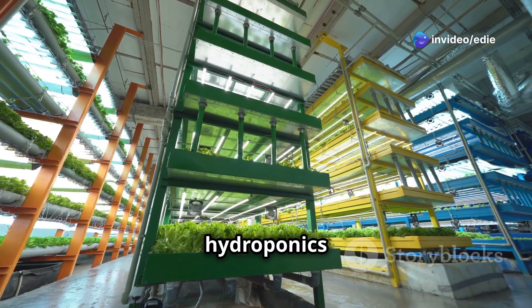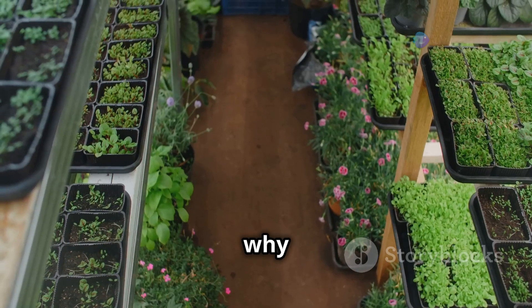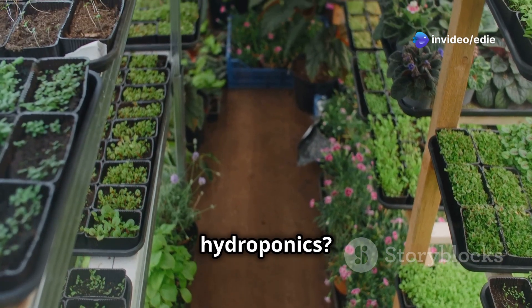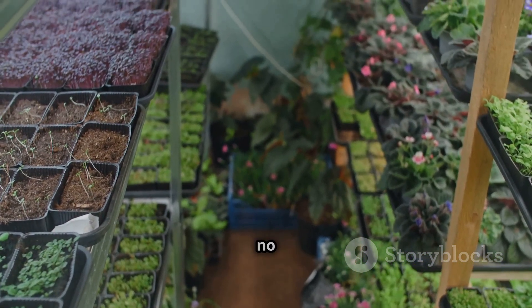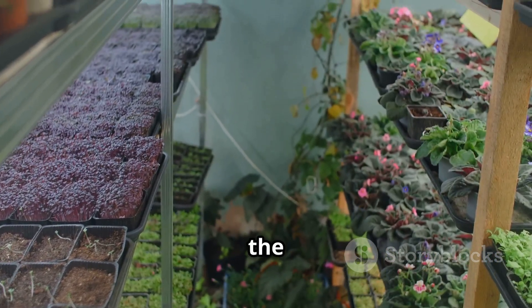Whether you're a seasoned gardener or a beginner, vertical hydroponics offers a fun and rewarding way to grow your own food. You can experiment with different plants and setups, creating a unique and productive garden that suits your needs. So why not reach for the sky with your next gardening project and try vertical hydroponics? It's an innovative, efficient, and enjoyable way to grow a wide variety of plants — no matter how much space you have.